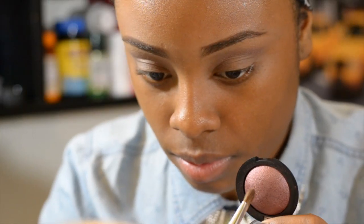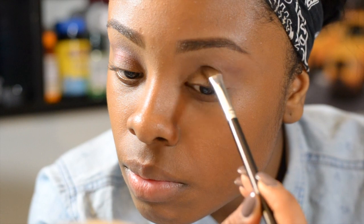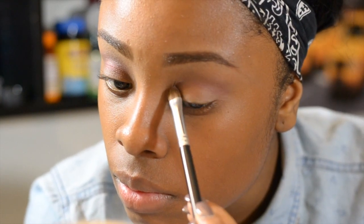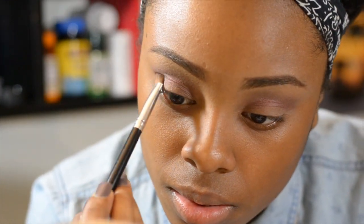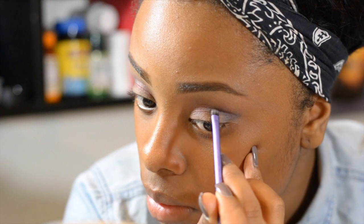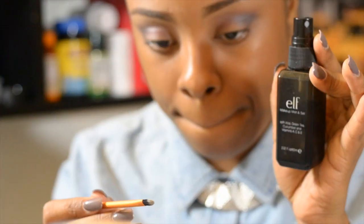I'm using another baked eyeshadow by e.l.f. — this eyeshadow is in the color Dusk. I really love this color, and I also love using this brush to apply eyeshadow to the crease of my eyes because it really gets in there.